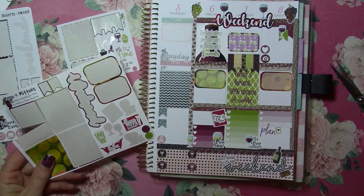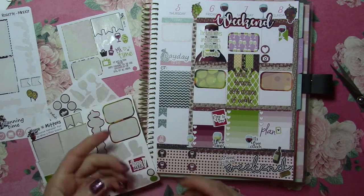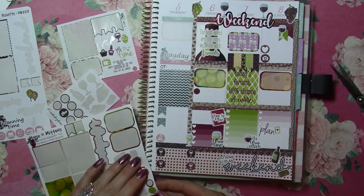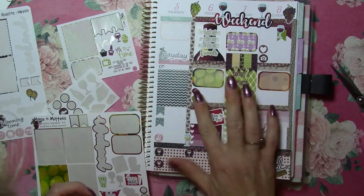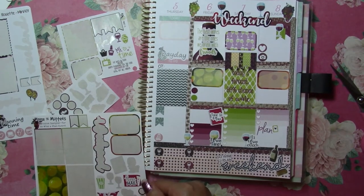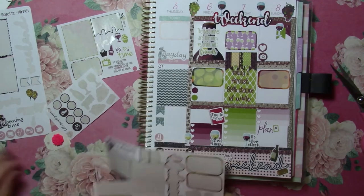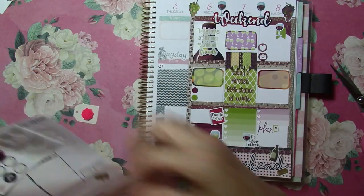I do like this Happy Meal and this Relax sticker - they're very sharp. I will save these because I might come back and have a couple things this week I want to mark.